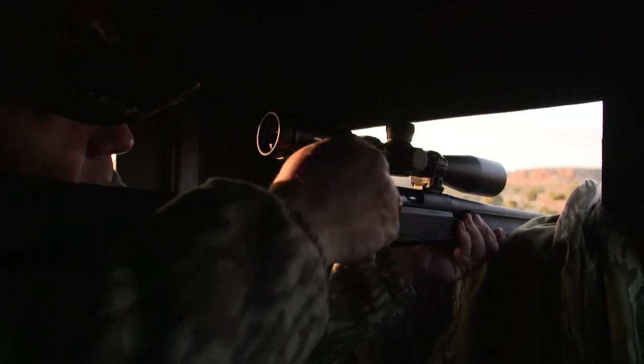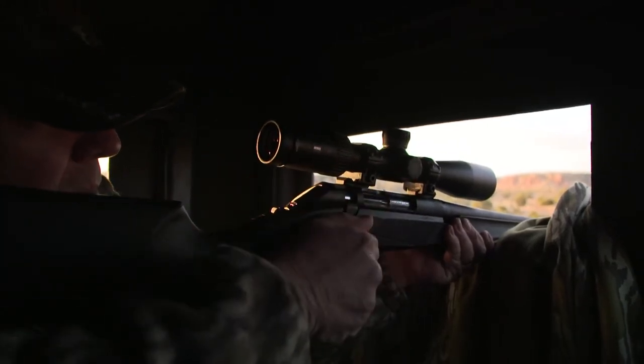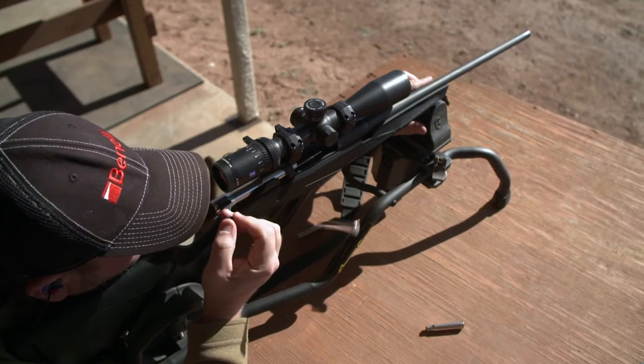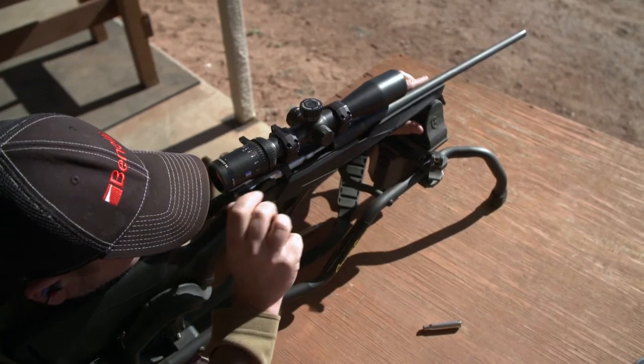The bolt handle on the Benelli Lupo was engineered with three underlying principles. Number one, function — making sure that it properly worked the action and cleared any scopes. Number two, ergonomics, to make sure it was easy to access and fit into your hand easily. And of course, being Italian, Benelli is always concerned about style, so it adds to the overall lines of the gun.